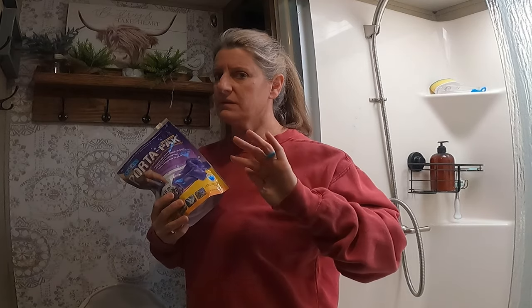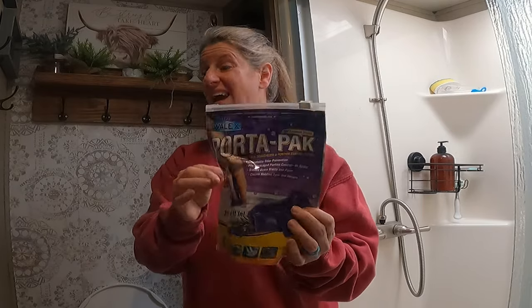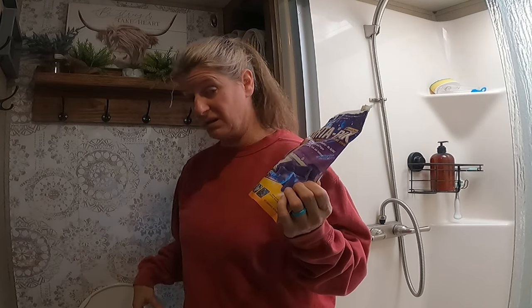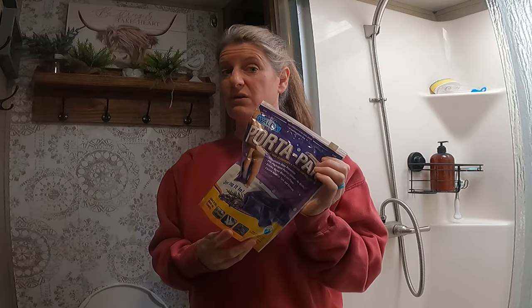Now this is a deep subject — some people agree, some people don't. We put in these little holding tank deodorizers. We have never had a bad stinky smell out of our toilet, and we'll just throw one of these in here every so often. It really seems to help for us.